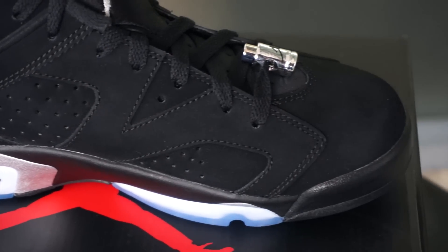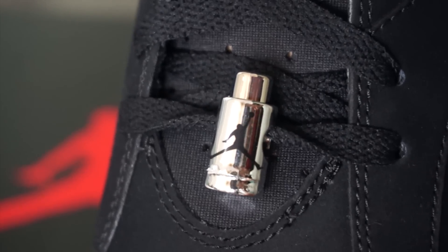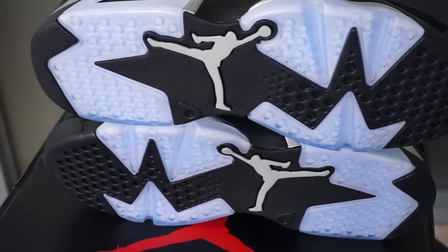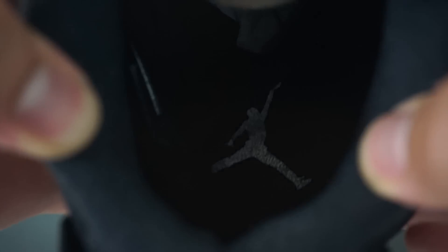Again you'll see metallic silver and black hints on your midsole. Closer look at the lace lock — these aren't made out of metal, these are made of plastic, for your information. Take a look at the bottoms — you'll have black hints and a clear blue sole with a wolf gray Jumpman. These are not metallic silvers because they don't shine. Take a look at your insole — you'll have a black insole, black inner lining, and a silver Jumpman.